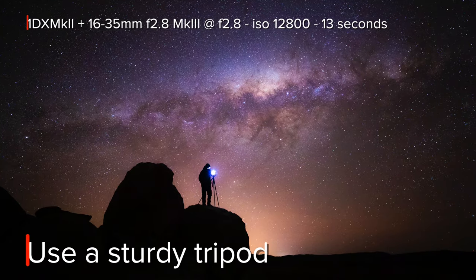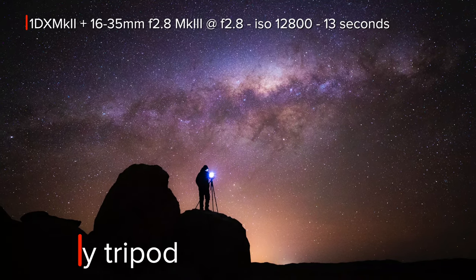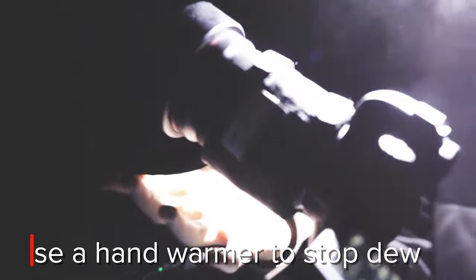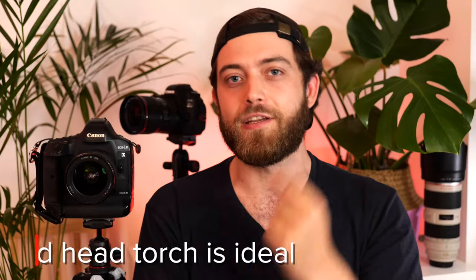Your focal length can change and doesn't matter too much, but keep in mind that the longer the focal length you choose, the shorter your possible exposures — I'll talk more about that later. You're going to want to use a very sturdy tripod so as to not shake the camera, and also a remote or a delayed shutter to trigger your photos. To stop dew from forming on the front of your lens, I recommend mounting a hand warmer on the bottom to keep the lens warm enough so moisture doesn't condensate on it. Also, a red head torch at night is really useful because it doesn't reset the sensitivity in your eyeballs.